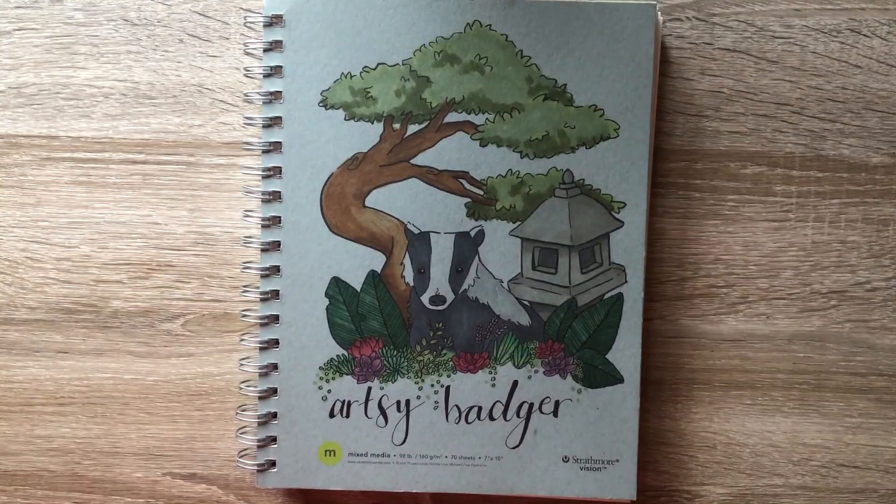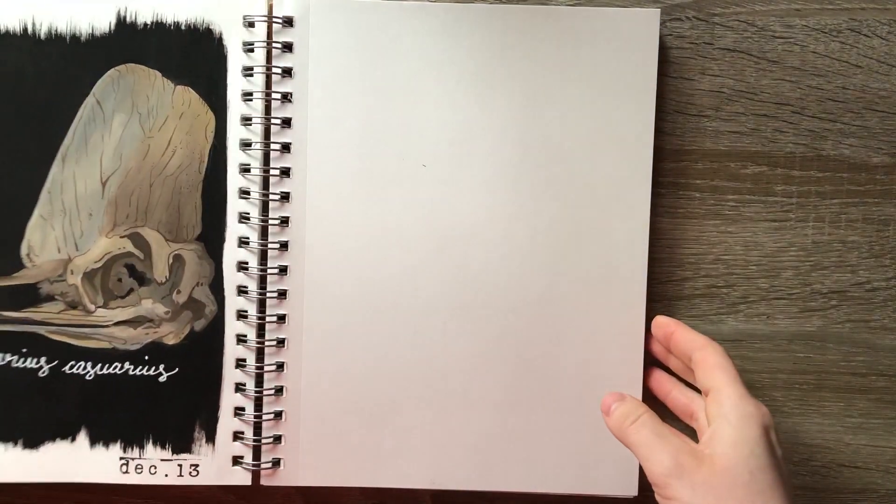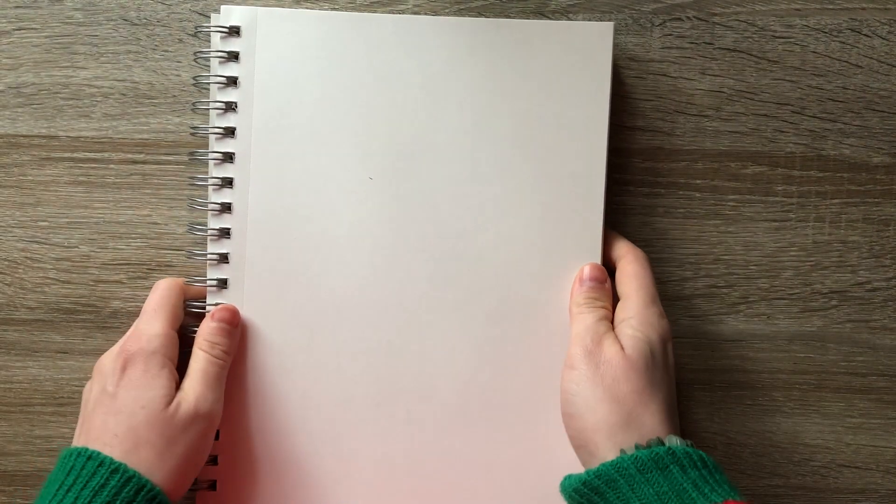Hello everybody, it's Ciara the Artsy Badger, and today we're drawing my least favorite part of the body to draw: feet.